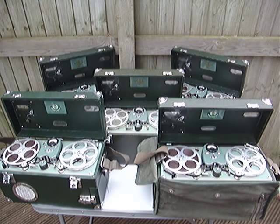The difference between the A, B and C is the speeds. One runs at three and three quarters, one runs at seven and a half, and the other runs at fifteen. The Series C has also got a pilot tone for syncing it with film and other broadcast equipment.